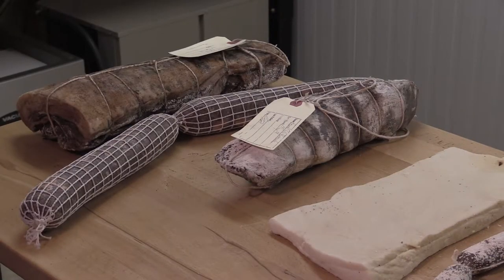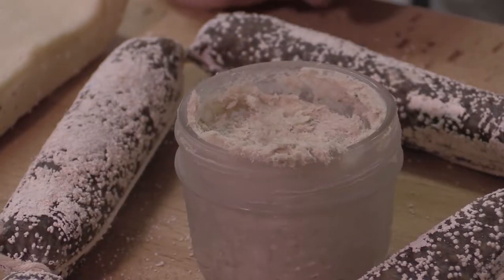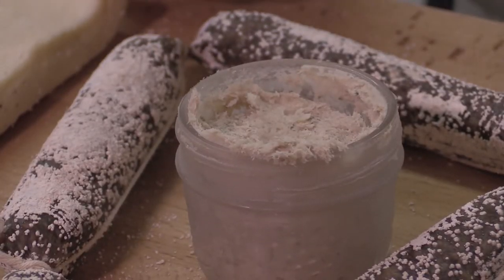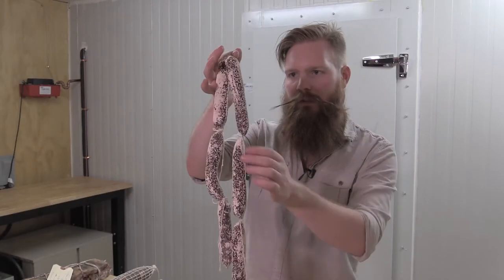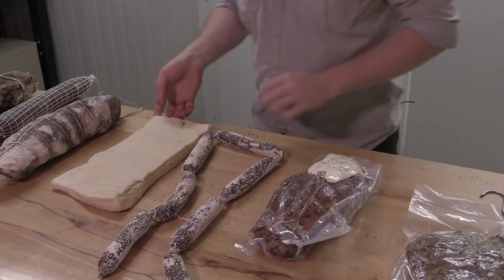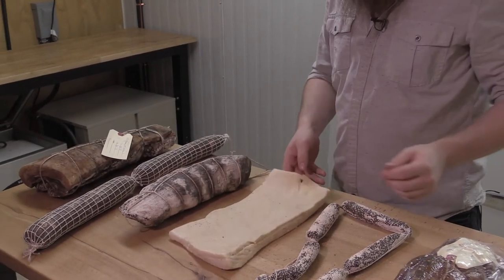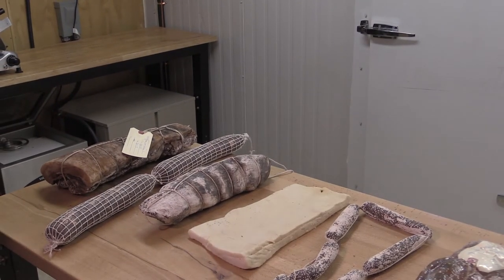We always have samples of pretty much everything available — our lardos, capicolos, sausages, bacon jam, all of that. Upstairs at the Almanac we also serve at least one or two of our products on our charcuterie board, and we supply all of the ground pork, all of the andouille for our clam dish, and all of our pork chops for our pork dish.